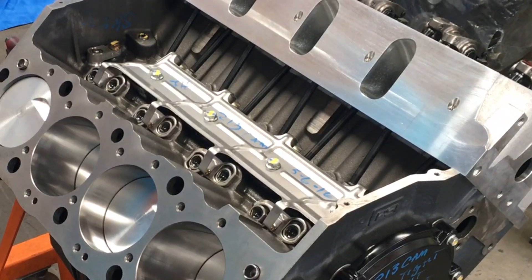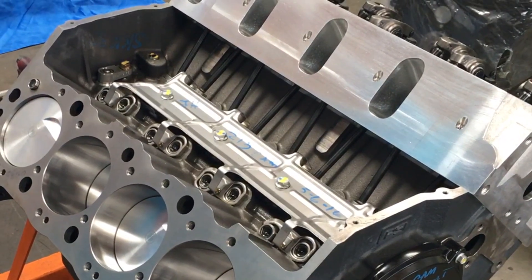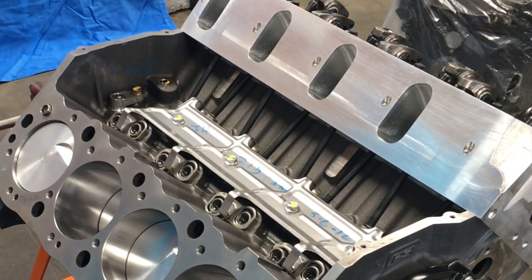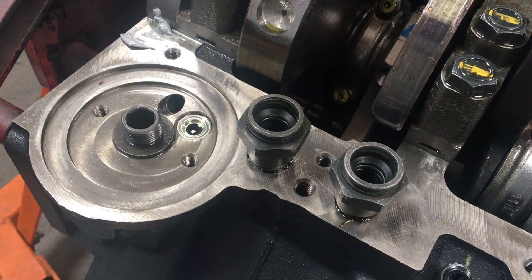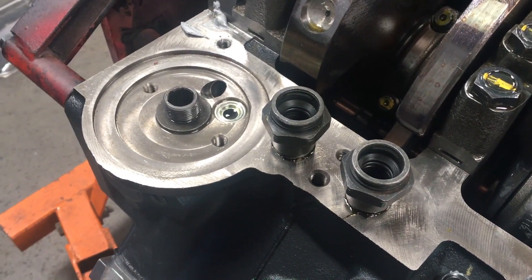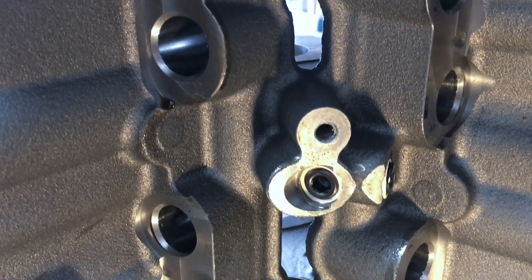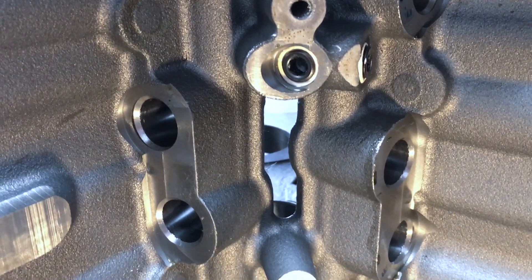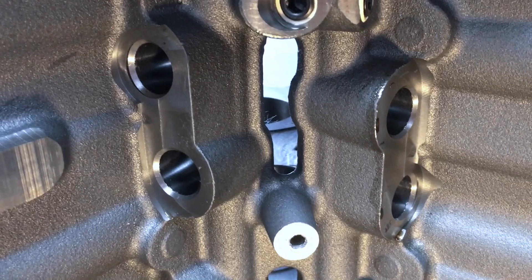The same thing goes for the truck oil coolers. The fittings for those are exactly the same, so in a truck environment you unplug the oil cooler line from the truck motor, screw the fitting back into this block, and plug the oil cooler aluminum tubing right back in. It makes it simply plug and play — you take one out, you plug another one back in.